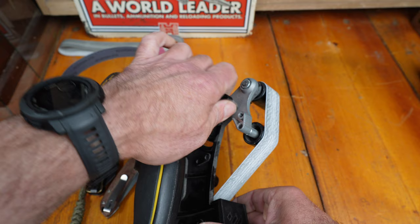You can see again we're shaving sharp - nearly got a bald arm now - but it is razor sharp and you can see a beautiful edge on there.